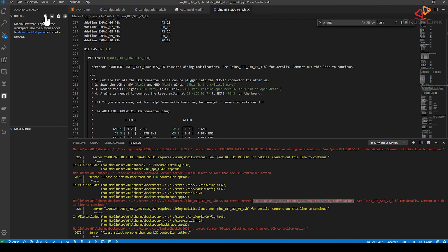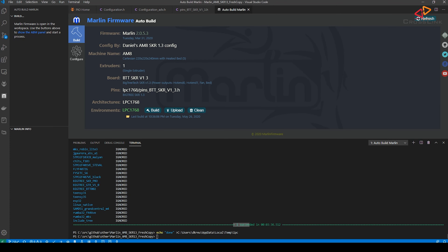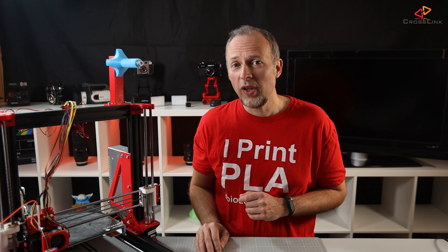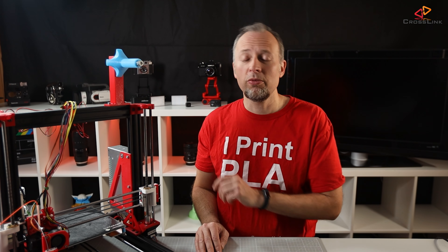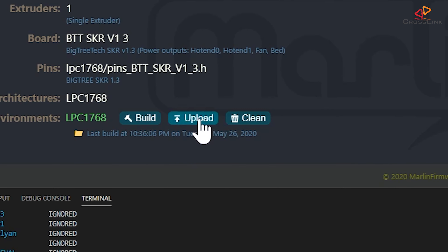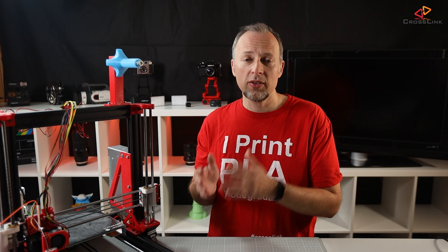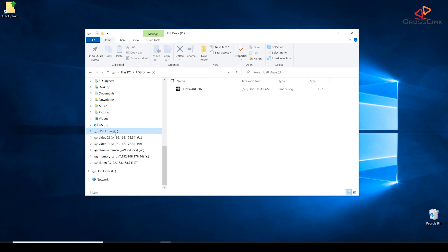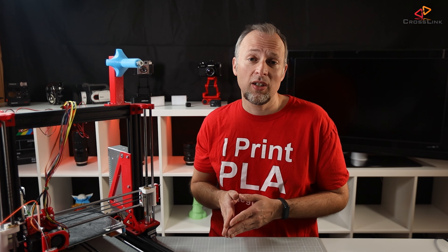Let's try again to compile. Looking good — everything is compiling and we have a new firmware file. The easiest way to flash the firmware to the SKR 1.3 is to plug in the USB cable to the PC and hit the upload button in AutoBuild Marlin. You could also just copy the firmware bin file to the SD card and then insert it back into the printer. The upload function of AutoBuild Marlin copies the firmware bin file to the virtual USB drive that you will see once you connect the mainboard to the PC — in the end it also just lands on the SD card.